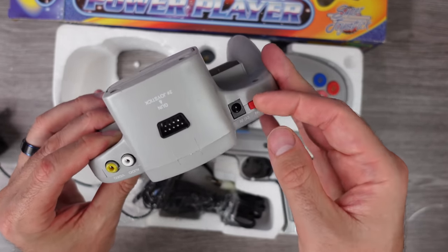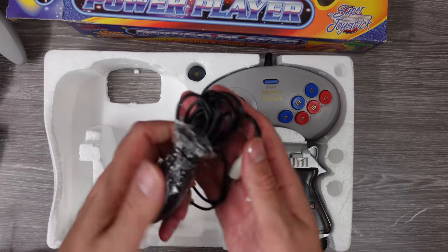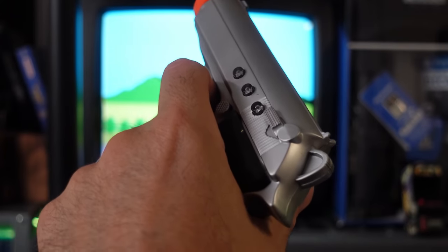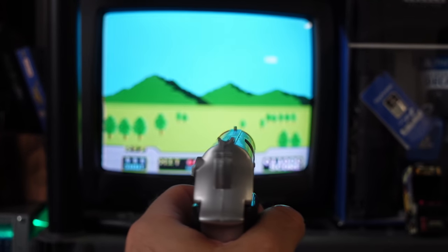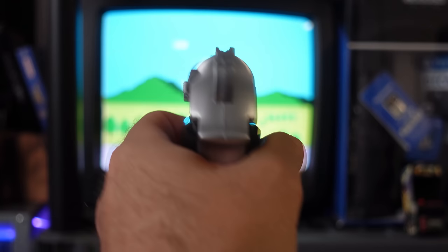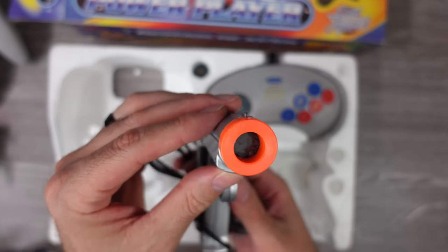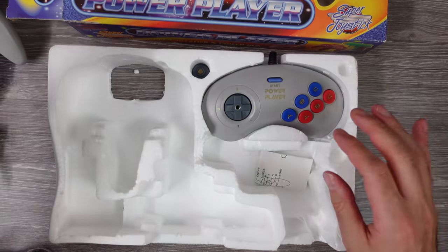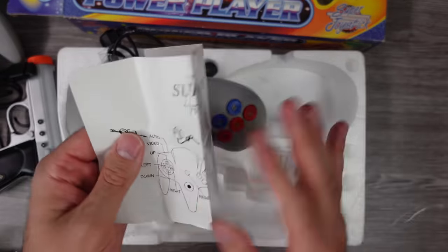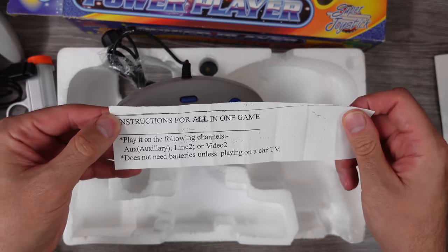There's an on/off switch that clicks and feels a bit mushy, plus audio/video and DC-in ports. Here are the AV cables. The light gun — if you're playing on a CRT, it actually works. You could play Duck Hunt or whatever other light gun games they have on here and it works just fine. It's a decent little crappy light gun. Looking inside the plastic it's like there's white paint all over and scuff marks, but I tested it for a short while and it worked. Then there are instructions explaining the battery thing.